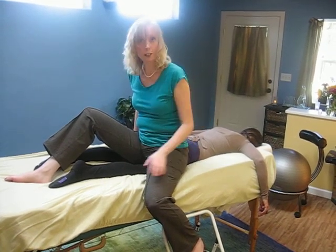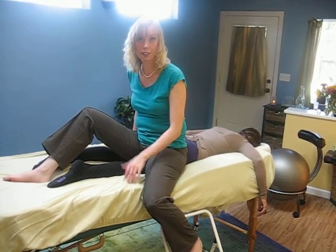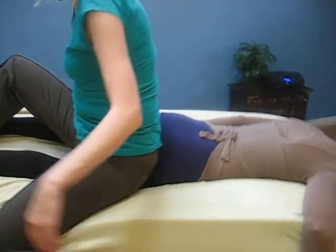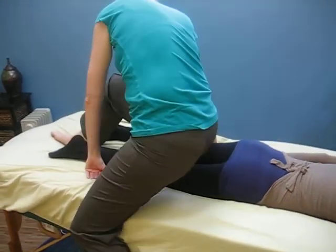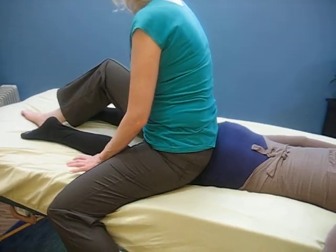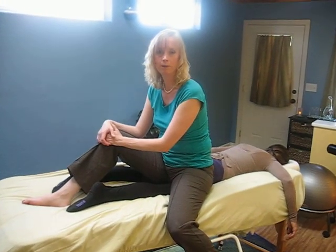Even though it's a little bit of an optical illusion — it looks like I'm sitting on her bum — I'm actually not. Just right here, right below. If you have any questions, you're welcome to email me. I also do a couple of massage classes if you're interested. Thanks.